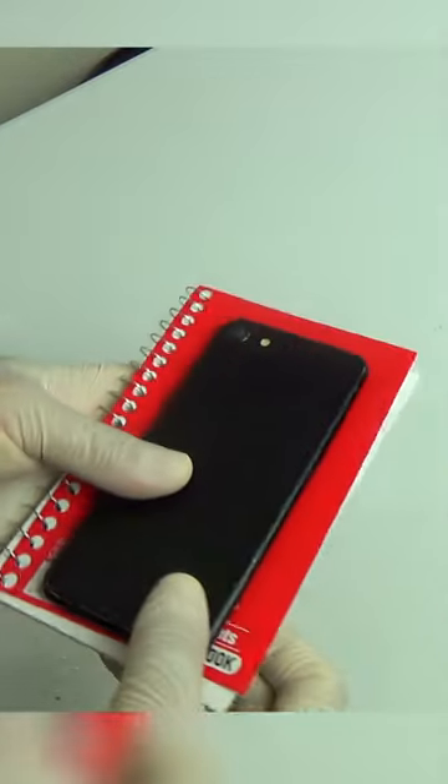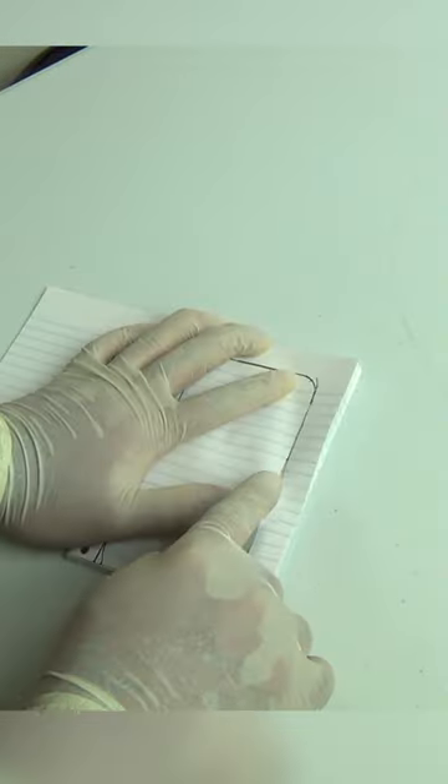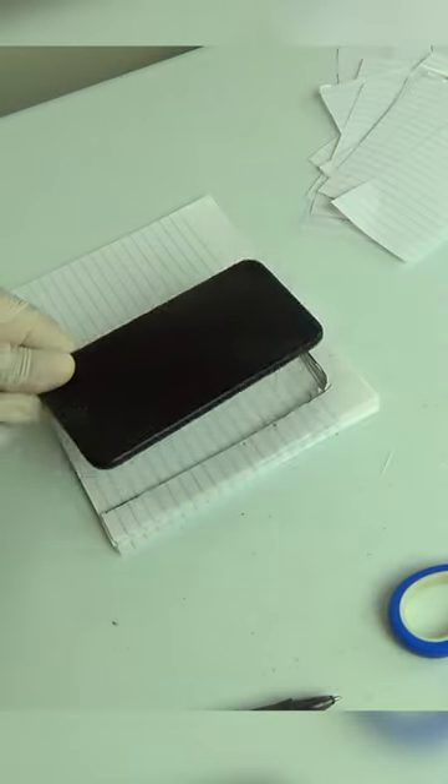This notepad can actually help us use our phone in class. Here's how. Since it's slightly larger than my iPhone, I can trace an outline on the second page and with a blade I can cut out a bunch of pages till my phone can fit in perfectly.